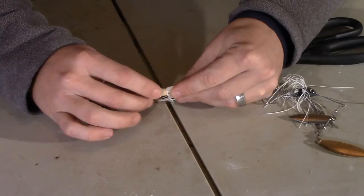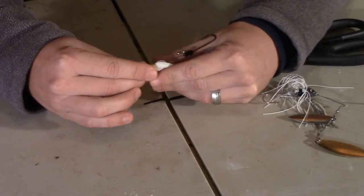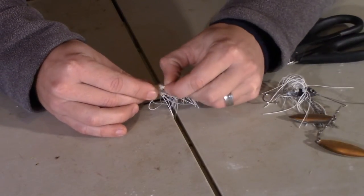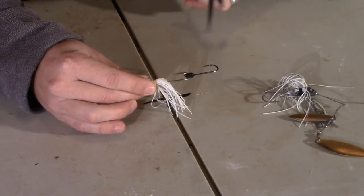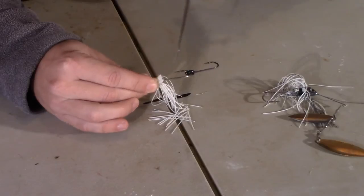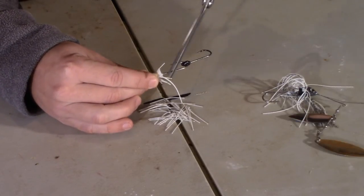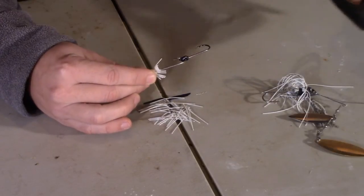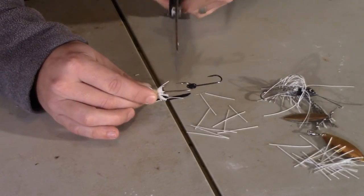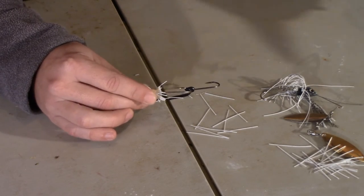All I'm going to do is pull that front skirt forward, let this back skirt kind of dangle, and I want to go and trim all but maybe a quarter inch right there. Just take your scissors. Normally I would just do it real quickly but I'm trying to do this where y'all can see it. You see it got most of it there. It doesn't have to be exact — you're just wanting to get the bulk off.